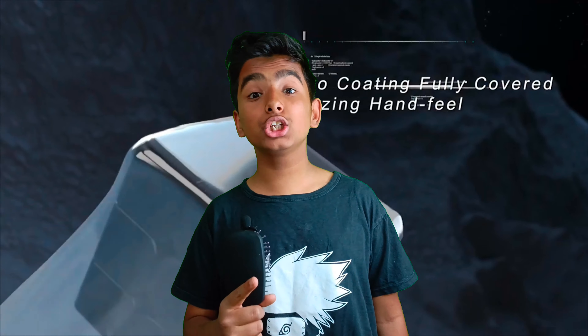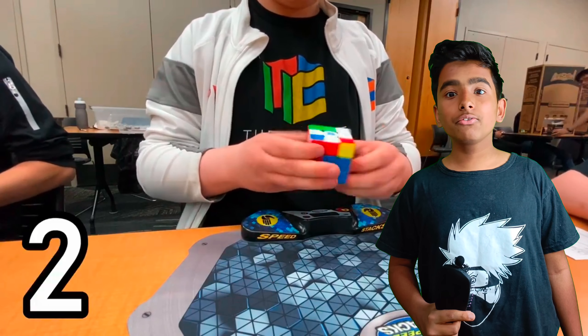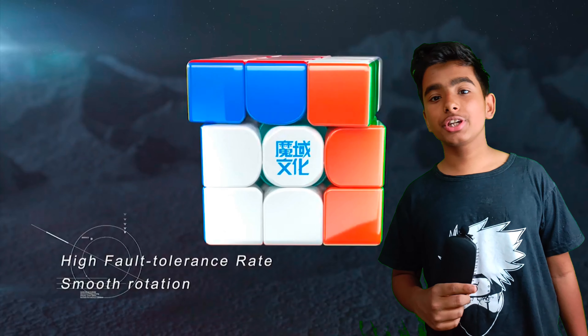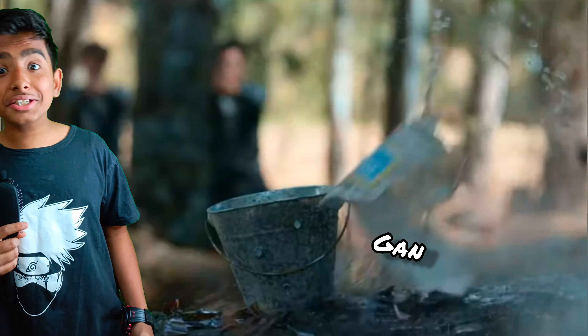I think the Weilong V9 is going to be highly anticipated by many cubers for its potential. Luganc already got an official average on this cube and those results are very clutch. I think it's definitely going to be a game changer in the community, and I also think it is a GAN killer.